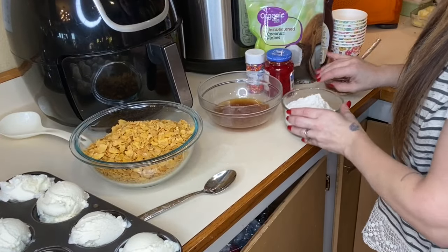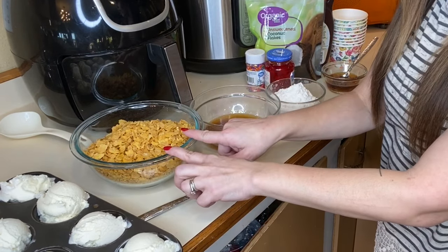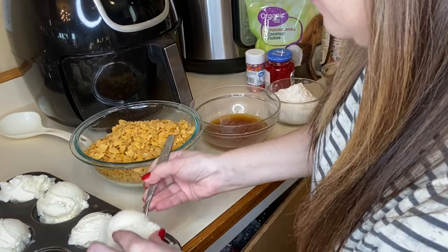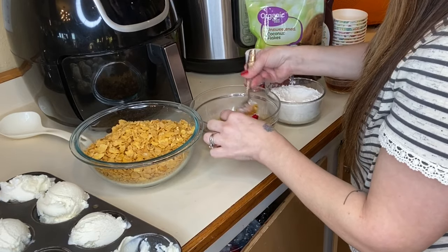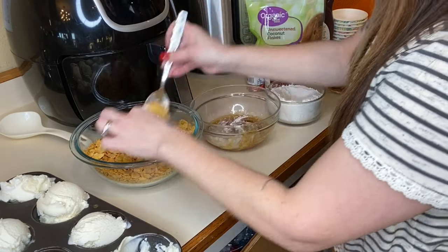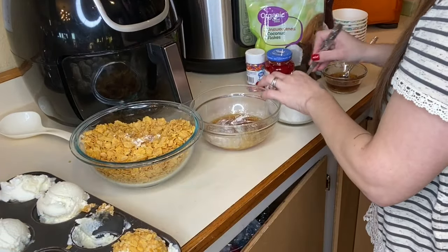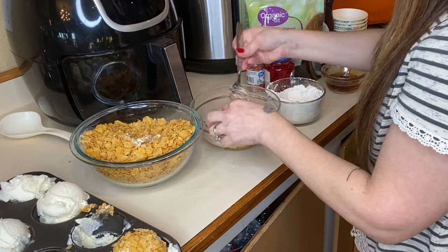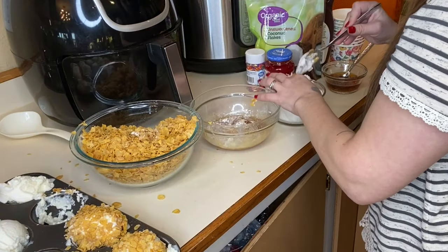I'm gonna scoop them up quick before they start melting. I just pulled them out so I want to go ahead and coat them. I'm gonna put you guys closer so you can see. You're going to want to put it in the flour first, then the honey, and then the cornflakes.